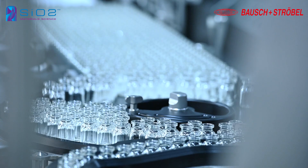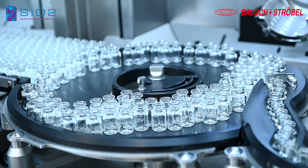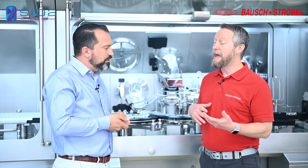For us, it starts at the in-feed where we have a no-touch transfer into the isolator system. We have an unpacking process transferred to a turntable. We start there and we also have only plastic parts on our system, so we have no steel-to-glass contact.